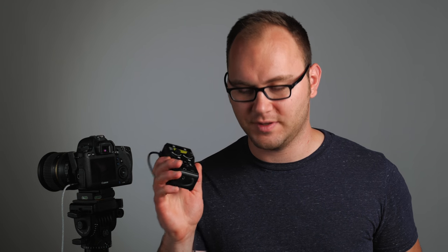Our third preamp is the Saramonic Smart Rig Plus. The first one we looked at was the Smart Rig; this is the Smart Rig Plus. This has two XLRs, two 3.5 millimeter inputs, and you don't need to modify this at all. There's a switch specifically for use with cameras, and this is also the first one with a headphone jack. A hundred bucks is not much for a preamp with those specs.